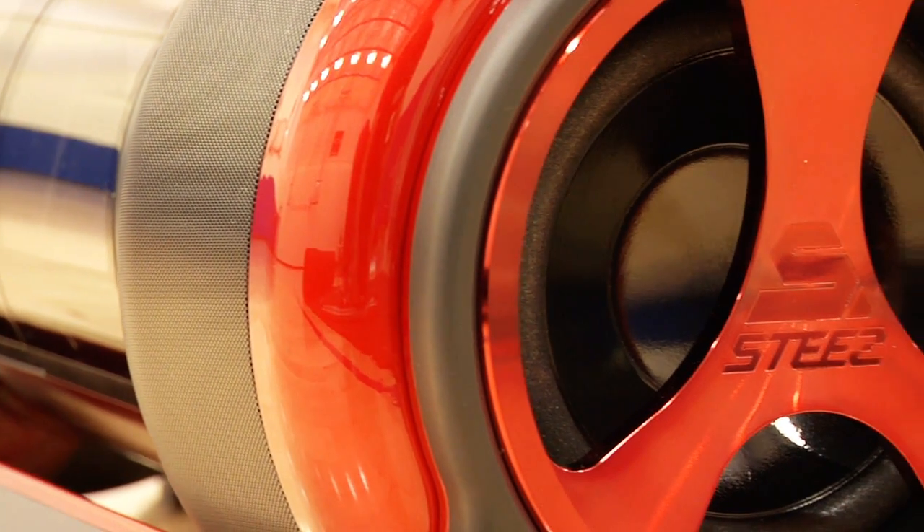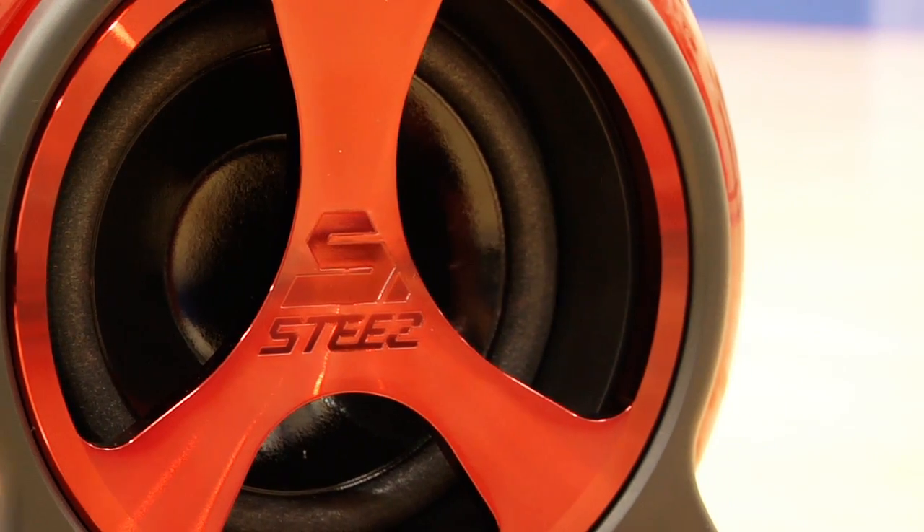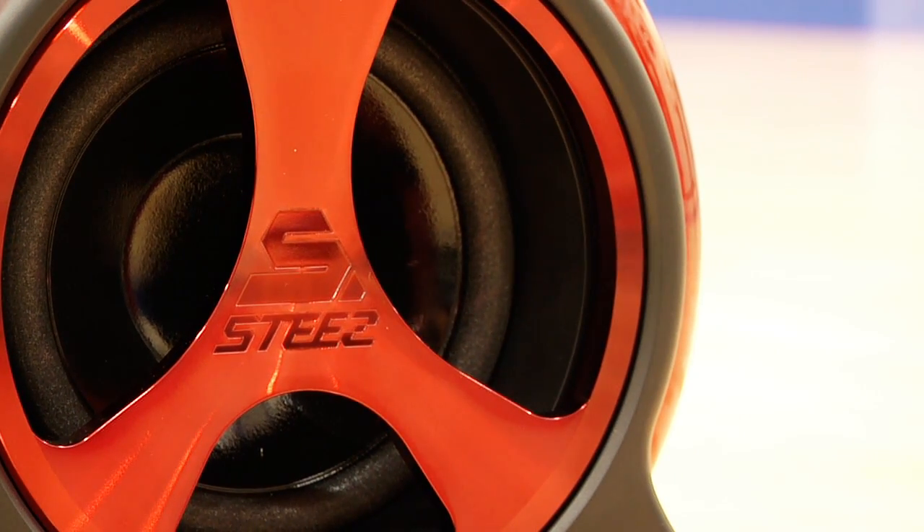Dedicated tweeters, quality mid-range, a dedicated subwoofer, and 40 watts of total power rock that superior Pioneer sound quality.